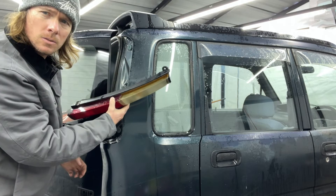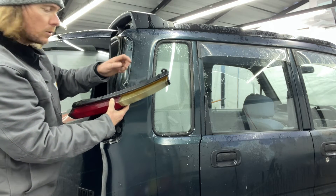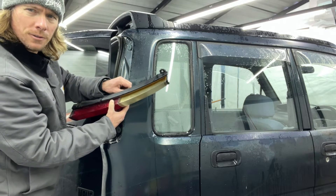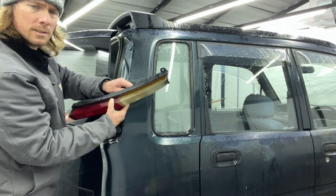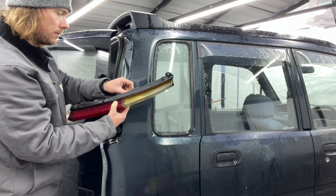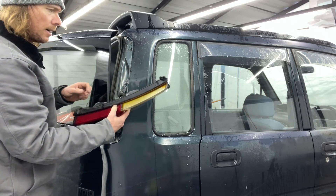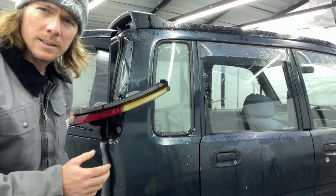Once it pops, you can gently pull it away from the car. Now you have access to all your bulbs — your brake lights and your turn signal bulb. Those are just your normal typical twist-in sockets that will twist out. It says right on it 'lock' with an arrow. That's how you take that off.